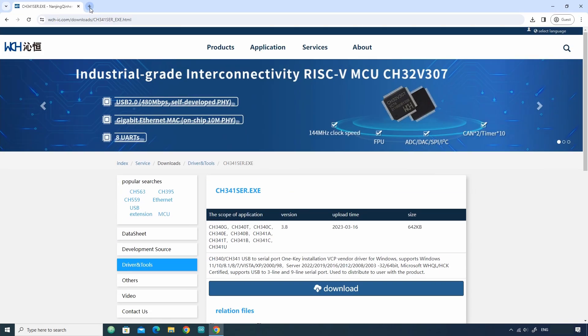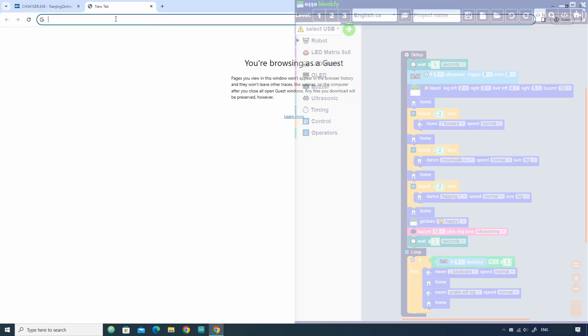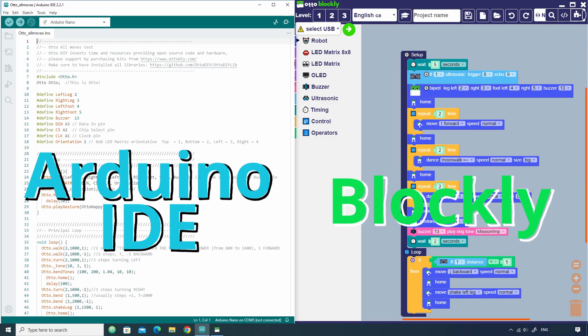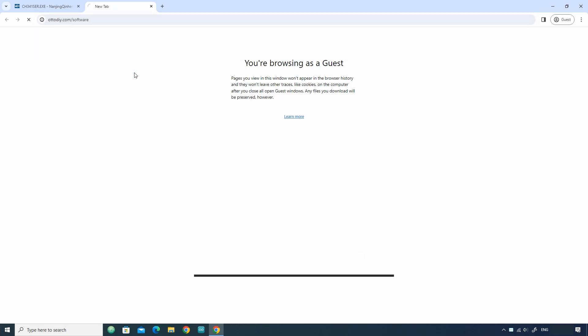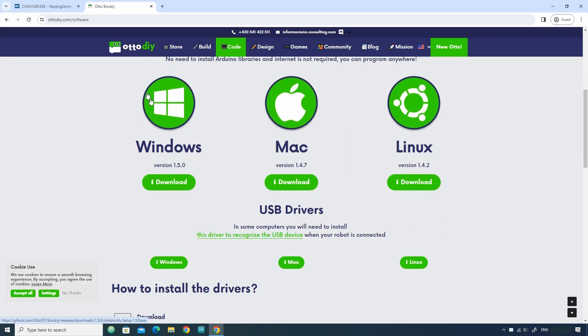Next, you will need a programmer. You can program it using block programming with Blockly or using Arduino IDE. Let's first see how to use Blockly, which is very easy. First you have to install the Blockly software. Open the link given in the video description, scroll down, download the software according to your operating system, and install it.